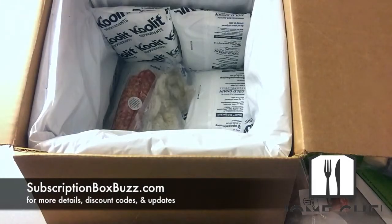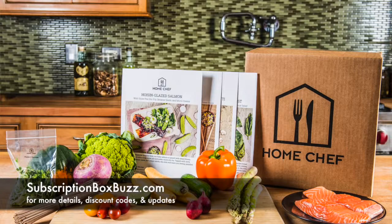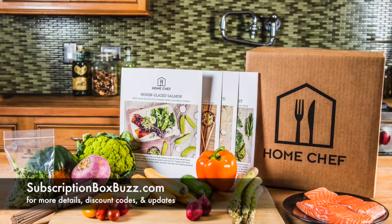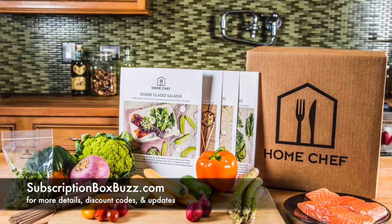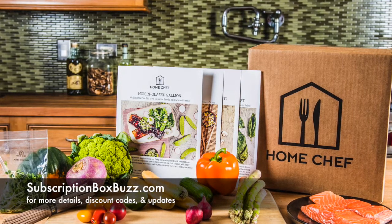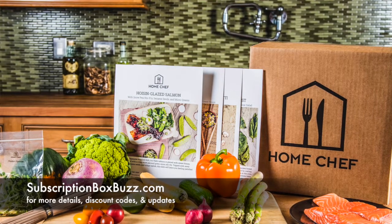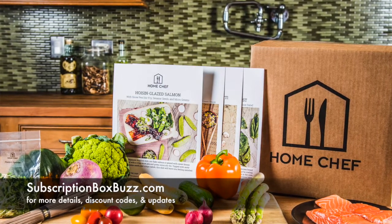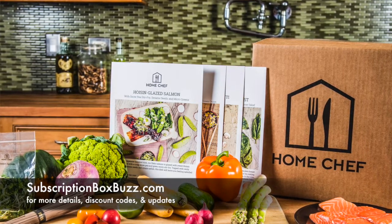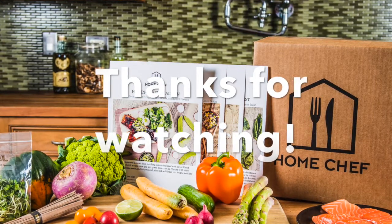Home Chef has a great promotion: I have a referral link that I'll put in the info section for this video and on my blog post. If you go through that link, you'll get $30 off your first Home Chef order. You can order meals for two, four, or six people. It's $9.95 per serving for dinner and breakfast meals, and they have vegetarian options. It's $4.95 per serving for their fruit basket, seasonal fruits, or their smoothies.